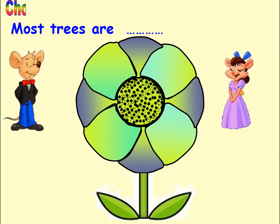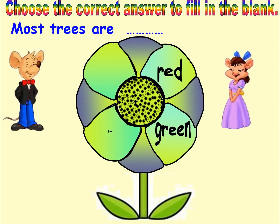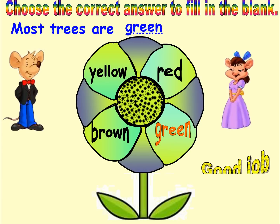Choose the correct answer to fill in the blank. Options: Red, Green, Brown, Yellow. Answer: Green. Good job. Next.